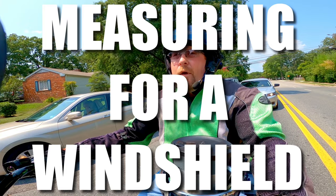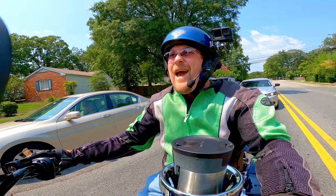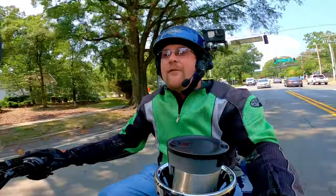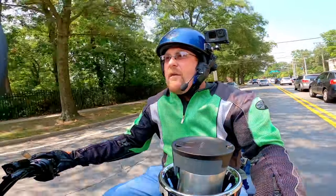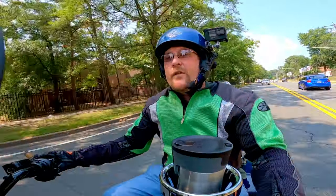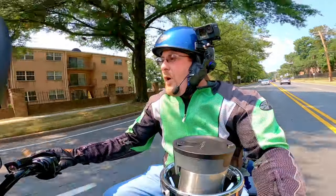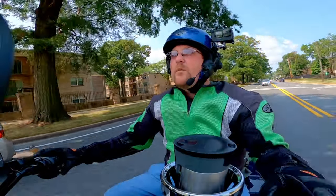From what I've read, the proper measurement for your windshield should be at or slightly below the tip of your nose. I'm five-eight with a short inseam of 30 inches and a kind of long torso. I can't quite flat-foot this bike at stock height, but I'm good enough. The bars fit me okay, but I'm still getting too much wind buffeting even from this windshield.